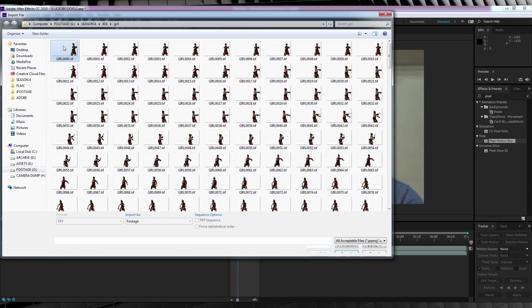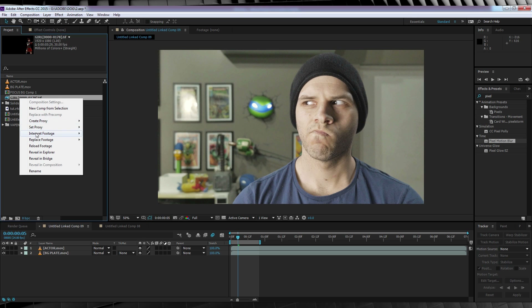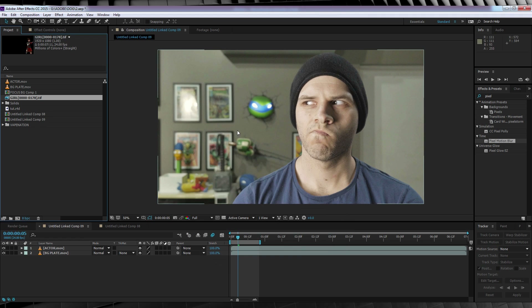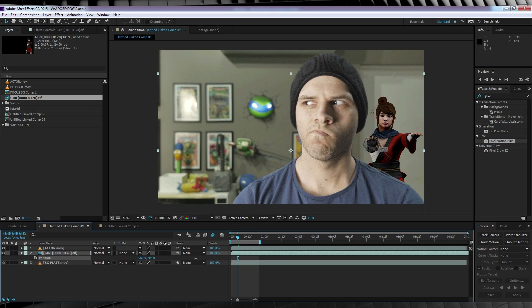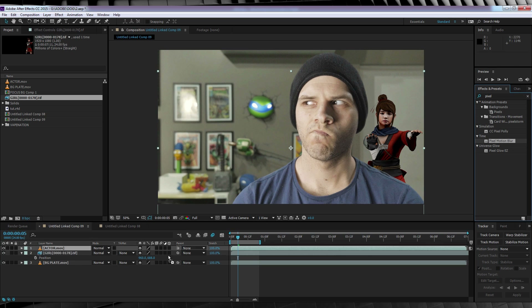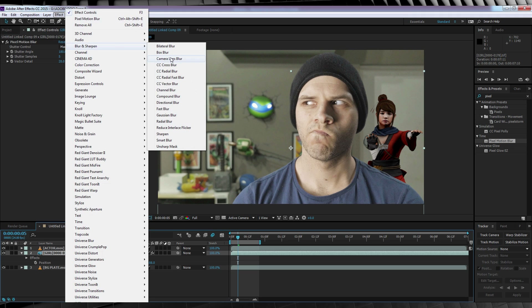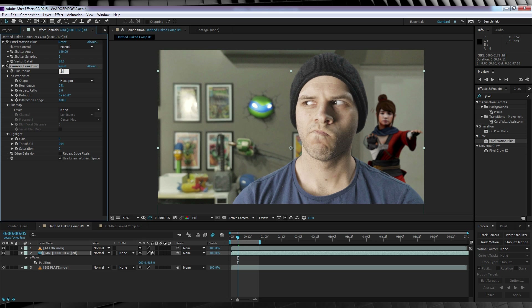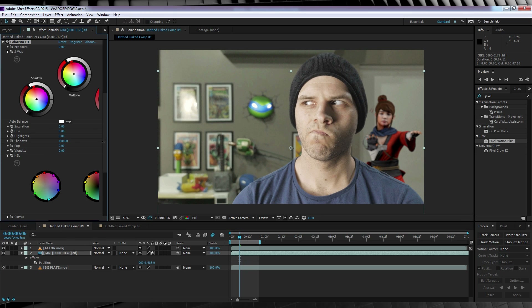Once it's done, import your model's image sequence back into After Effects. You may notice the frame rate might be different — my comp is 24fps but After Effects imported the sequence at 30fps. To fix that, select the file, right-click and hit Interpret Footage, and change the frame rate back to 24. Now drop your model in under your actor footage, and we have our 3D model in the shot behind the actor. But it doesn't quite look right yet — the model's in focus and there's no motion blur. Head over to Presets, type Pixel Motion Blur, and add that directly to your model. Then go to Effect, Blur and Sharpen, and add a Camera Lens Blur. Adjust the amount to something that looks right, and remember to check Repeat Edge Pixels.